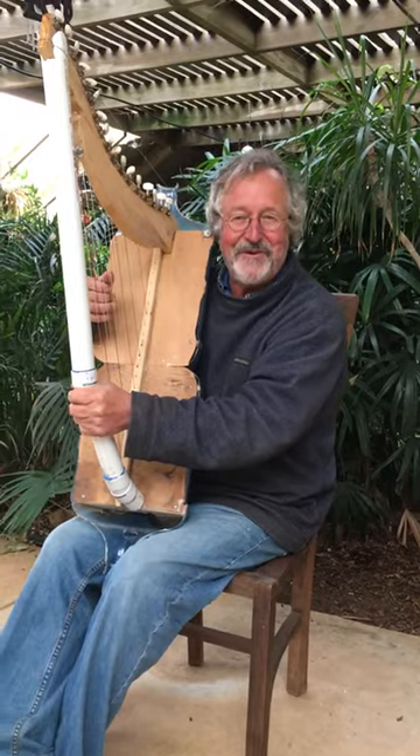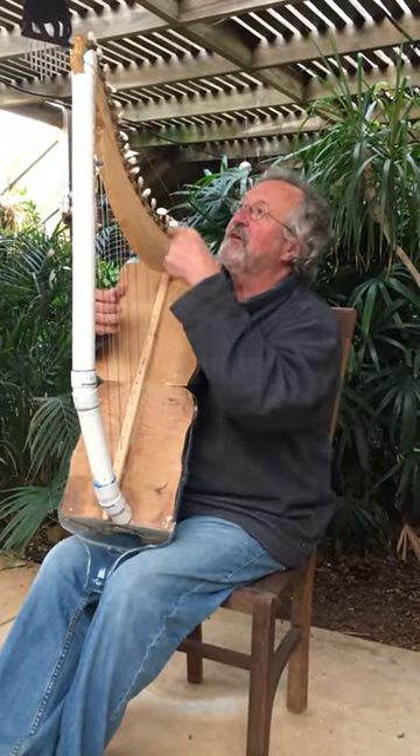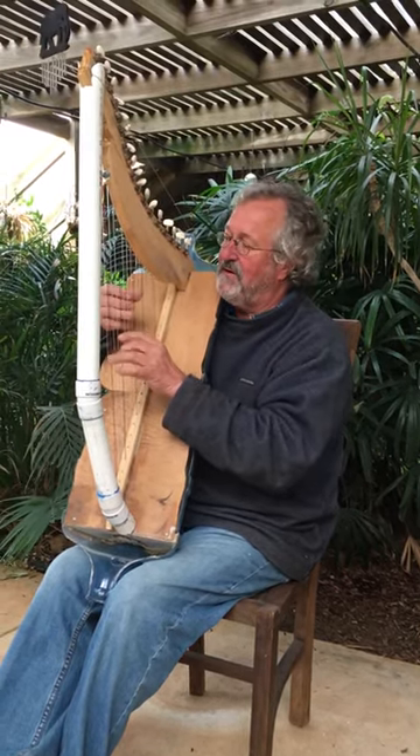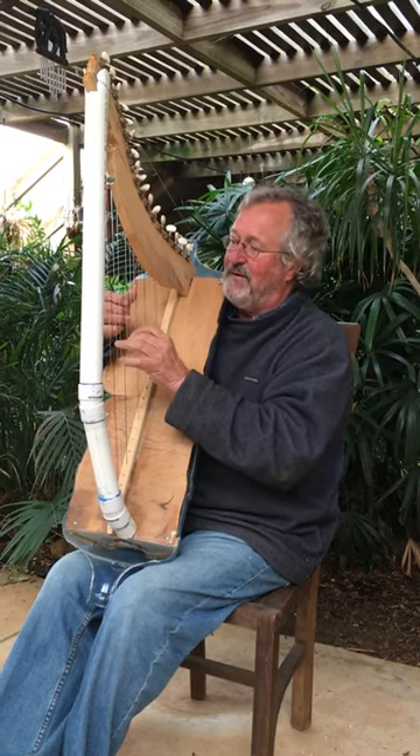I'll just give you a demonstration of how it goes. I've strung some strings on it. The PVC pipe could give away at any minute, so just be prepared for that. I'll play an old tune and call a number.